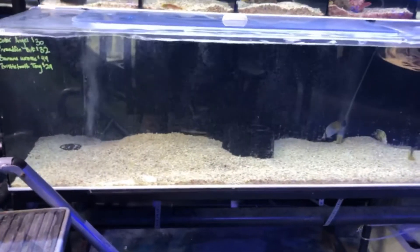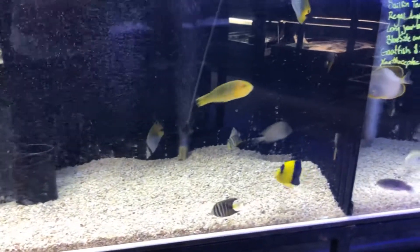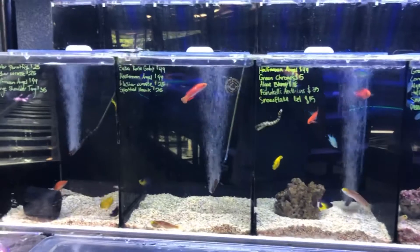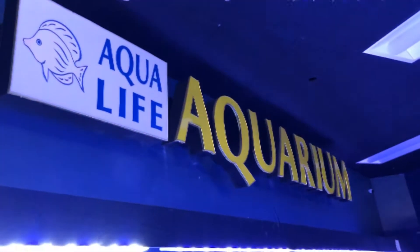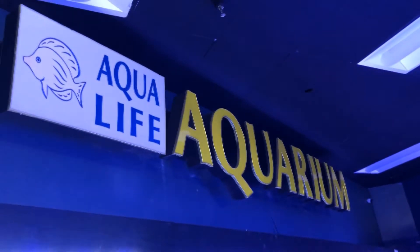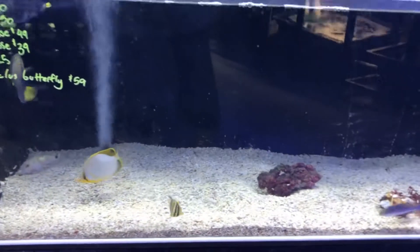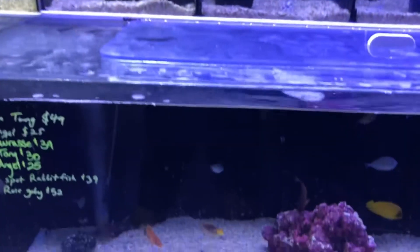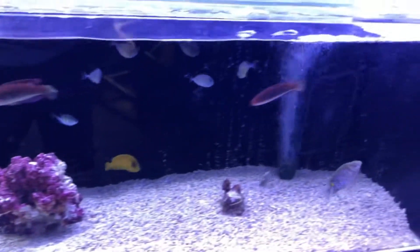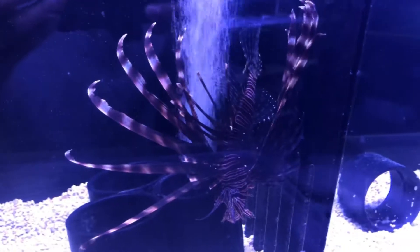Alright guys, and for you saltwater tank lovers — they have saltwater here as well. Totally in love with all this setup. Aqualife Aquarium guys, if you're in the Rockland area please come here and check it out. The staff are really really nice, fish are gorgeous. This is my first time here and I was telling the staff that they have really great products, great selections, and also a great setup.